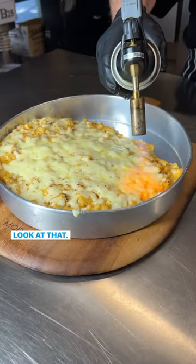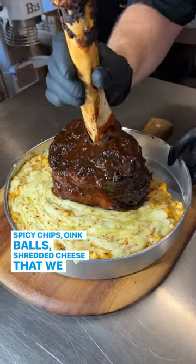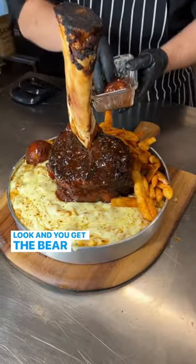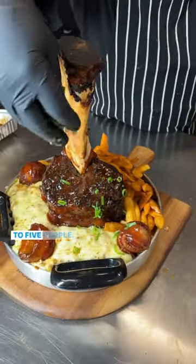Mac and cheese — look at that. Spicy chips, oink balls, shredded cheese that we melt. Barbecue sauce! And you get the bear claws that you get to shred that meat all over the mac and cheese and chips, and it feeds four to five people.